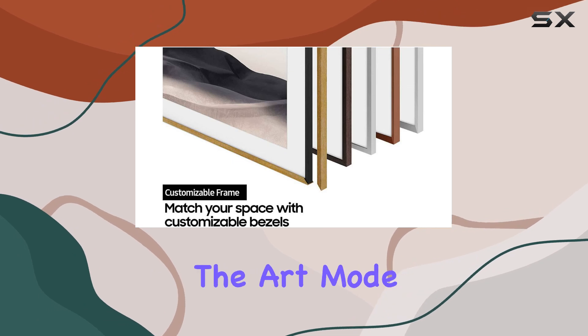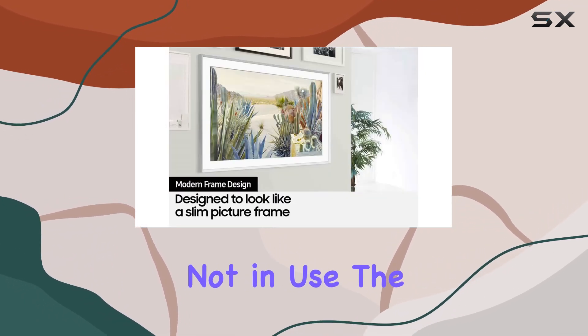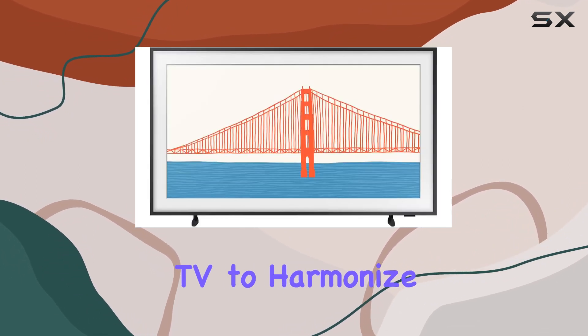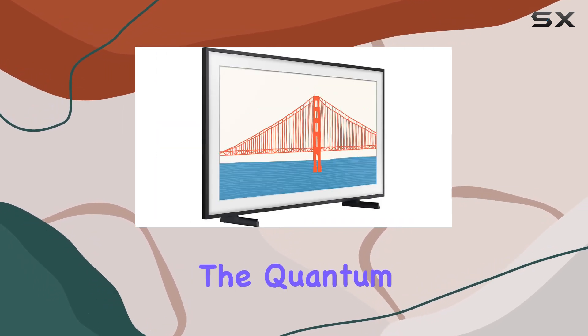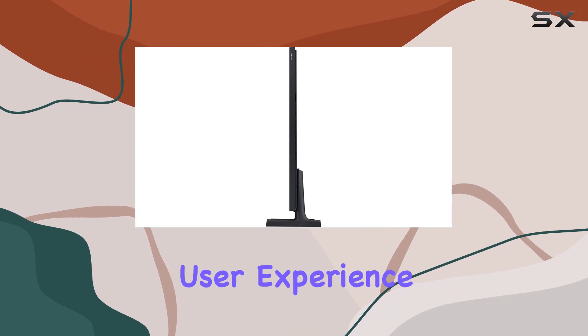One of the standout features is the Art Mode, turning your TV into a piece of art when not in use. The customizable bezel adds a touch of elegance, allowing the TV to harmonize with your home environment. And speaking of customization, the Quantum Processor 4K ensures smooth performance and enhances the overall user experience.